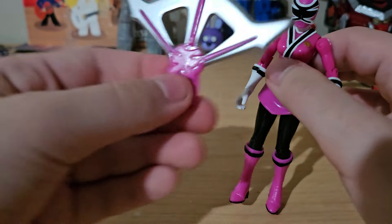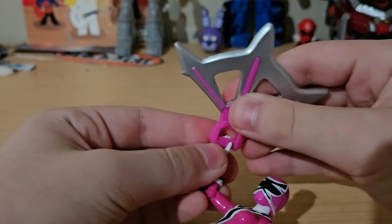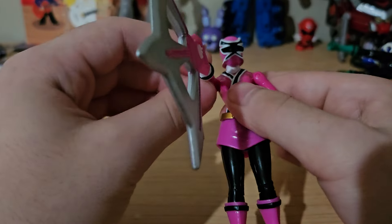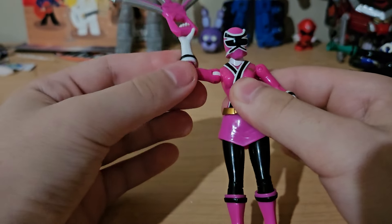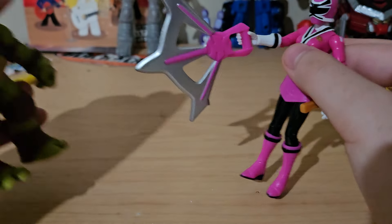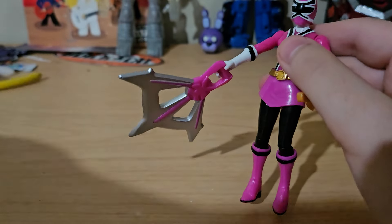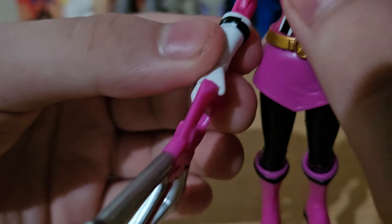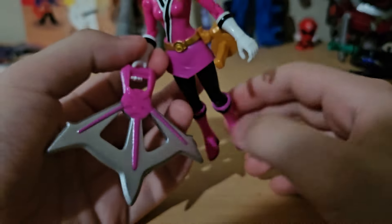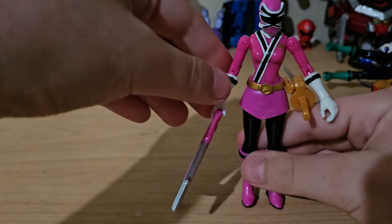Here is her special weapon. This isn't from the show — basically what they did for these figures is give them their individual weapons but as upgrades, because Jayden needed one so you could get both versions of the Spin Fire Smash. They decided to give the other figures that treatment too. Mine also has a little QC issue — it's not the worst mistake but it really bothers me every time I notice it.